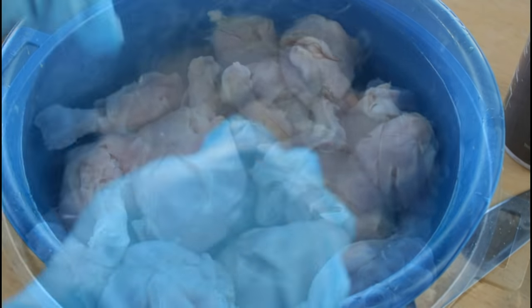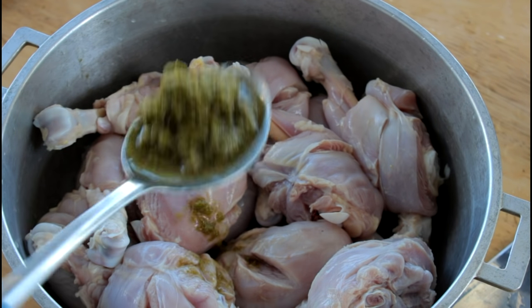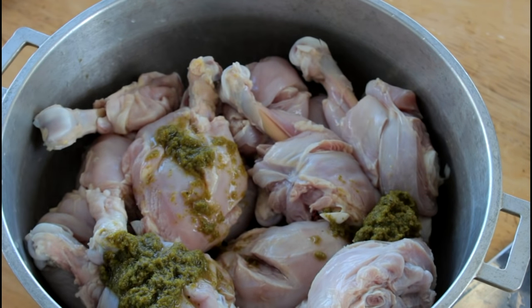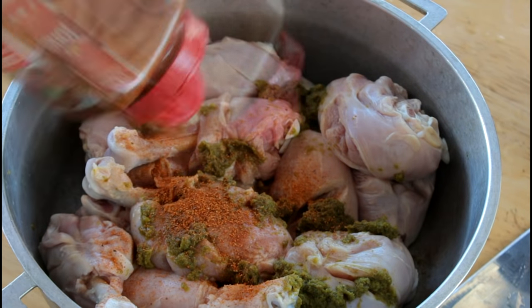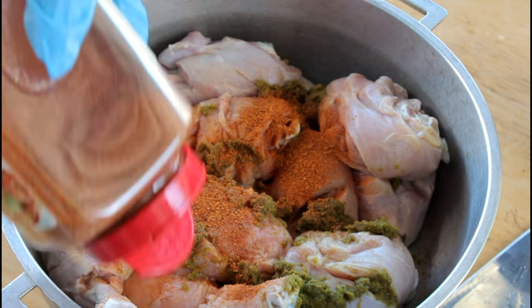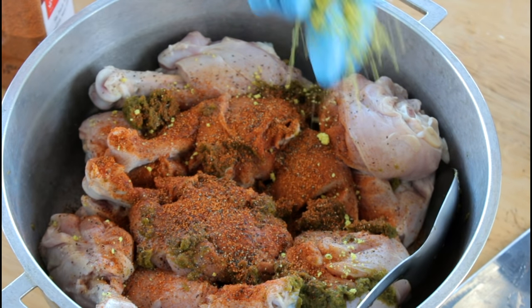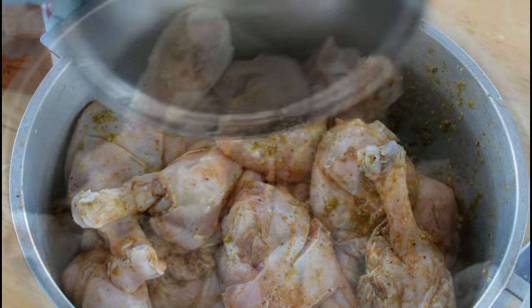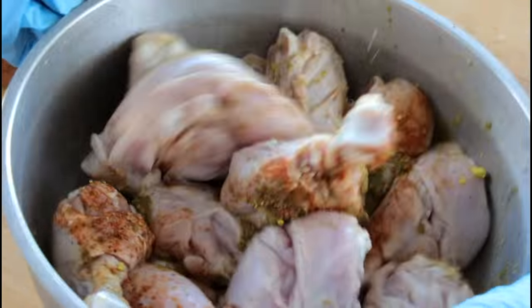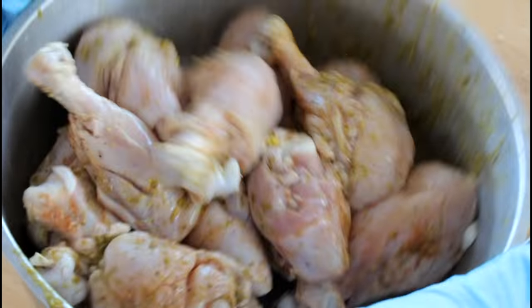Everybody seasons their chicken however they want, but for me these are the basics. I usually add my A-piece — make sure you check the link down below to see how to make your own A-piece. Then I add my Cajun seasoning, some ground pepper, and you gotta have some Maggi. Make sure you don't forget your sour orange juice. We're going to toss our chicken and make sure all those good ingredients get in there. Then you can pop it in the fridge or cook it if you want.